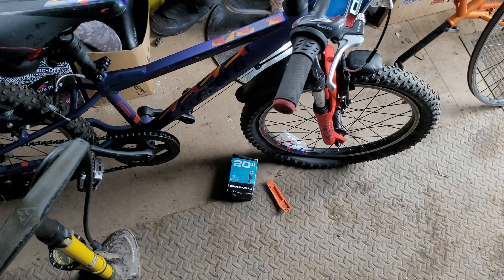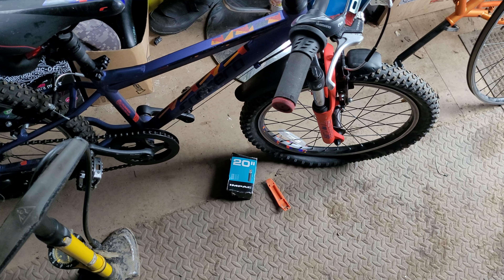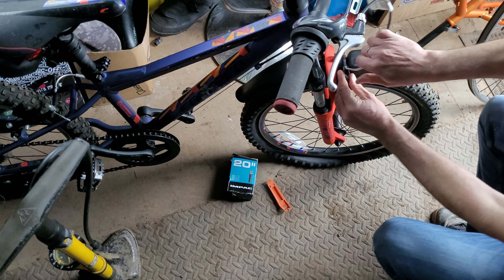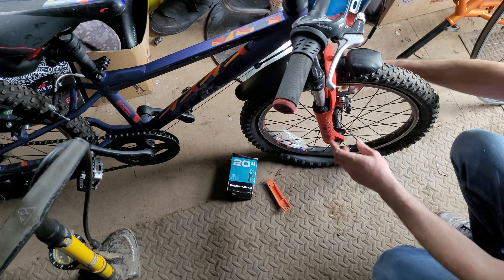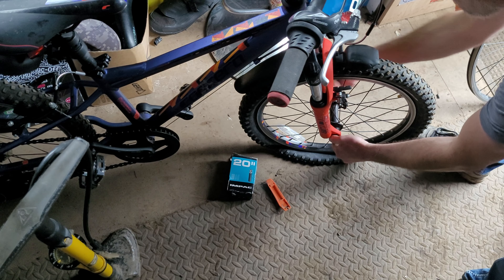Lots of requests for this one — puncture repair. I've got a puncture to do on this little 20 inch Carrera, so I'll run through it with you. Step one is obviously wheel removal: release the brakes, which I've done a previous video on, and then out with the front wheel.